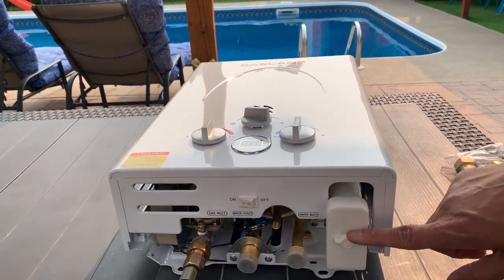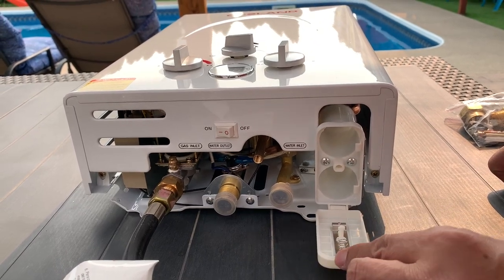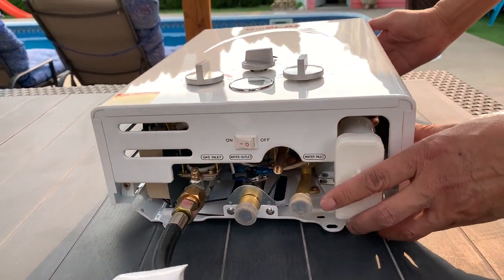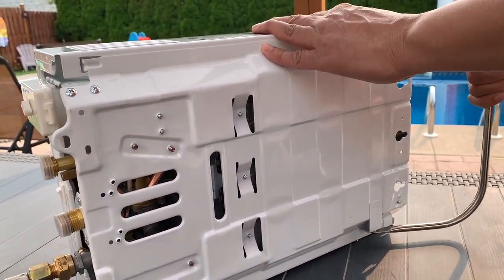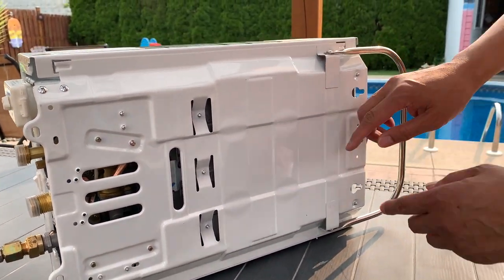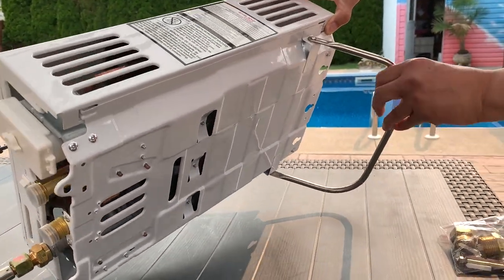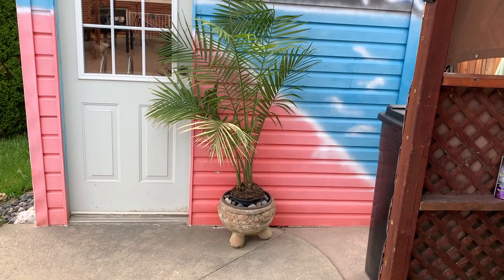Back to the battery compartment — let's open it up and you can see the two ports where the two D batteries will go. At the back we have a steel metal handle to move the portable heater around. On top we have three holes to screw the heater into a wall, and at the bottom there are two more holes to screw it in to make it more secure. In my next video you will see where we hang this and whether it works to heat up our swimming pool.